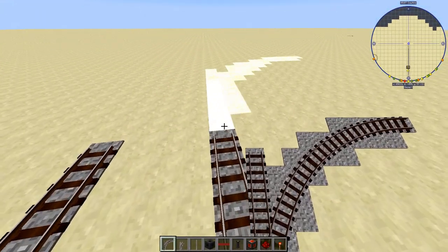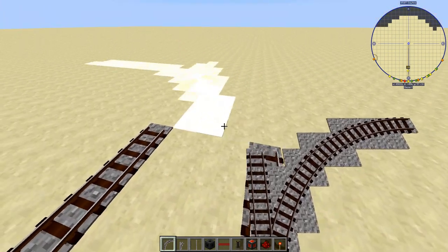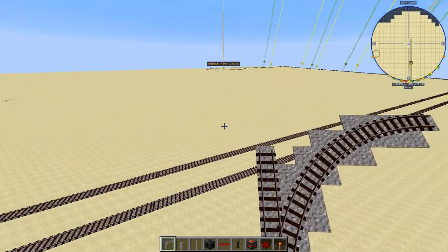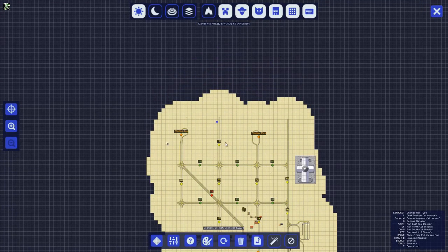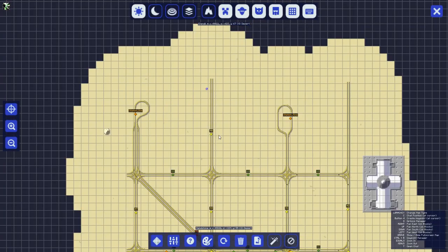Today I'm going to explain how to set up an autonomous switching junction. We're going to start on the N8 branch of my network, and we're going to assume that I want to add a new T-junction here, with one branch going to the right and one to the left, coming off of this N8 junction.